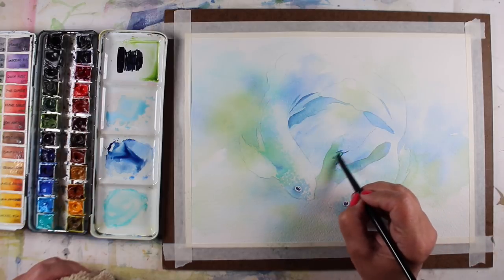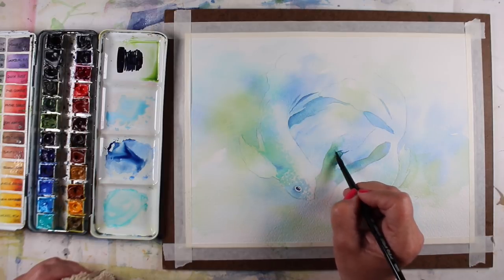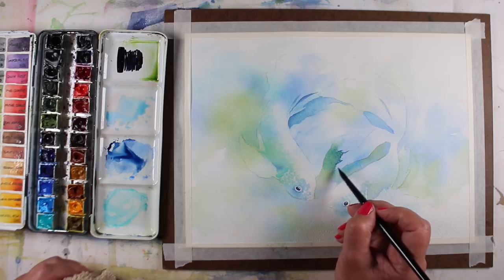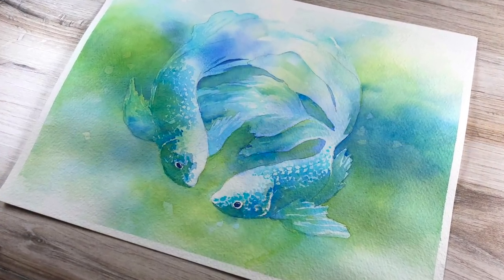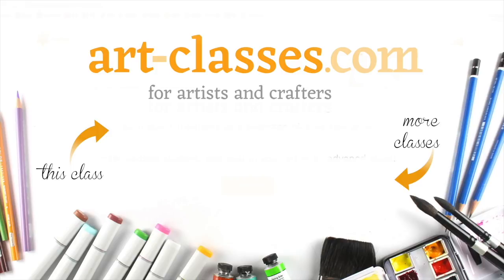You can use any colors that you wish for your paintings, but the colors that are demonstrated with will be listed in the free pre-class lesson, along with the brushes and papers and things that will be used for the demonstrations. A basic understanding of watercolor or the prerequisite of watercolor jumpstart are recommended before taking this class.